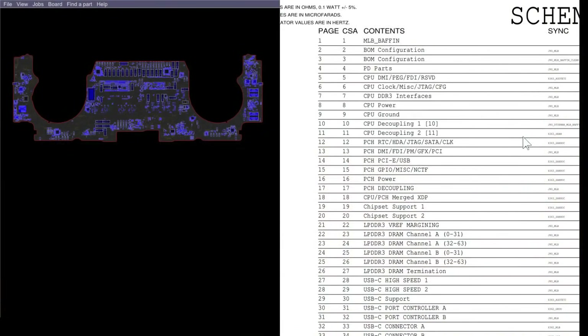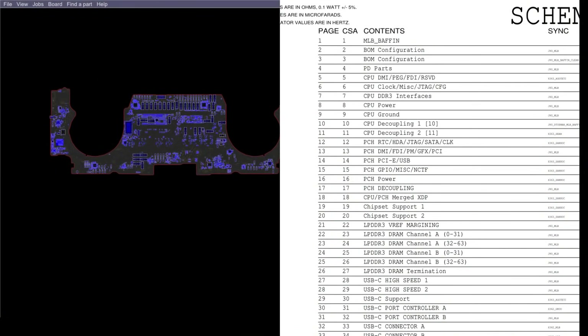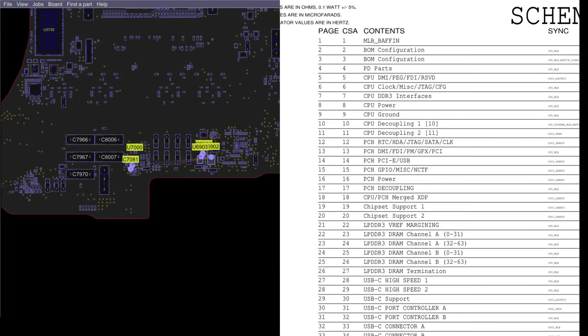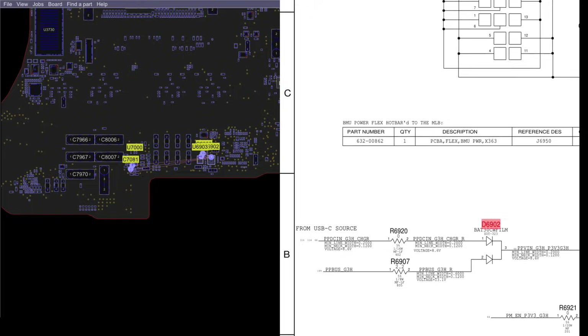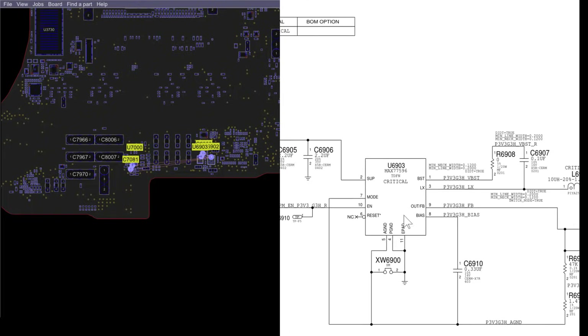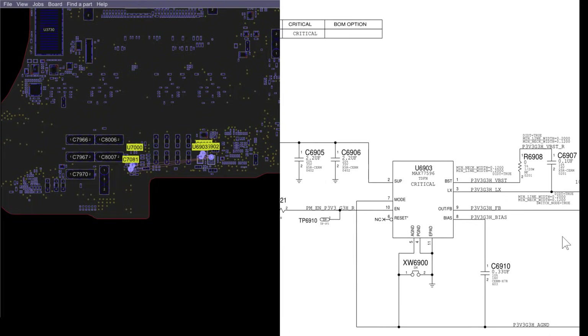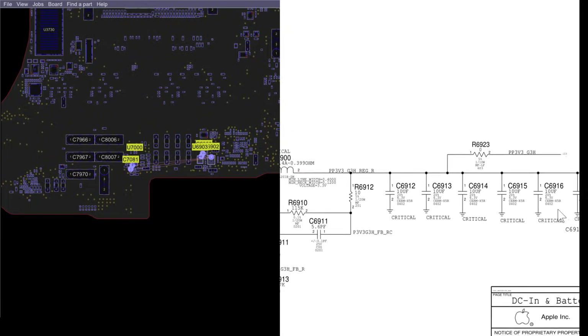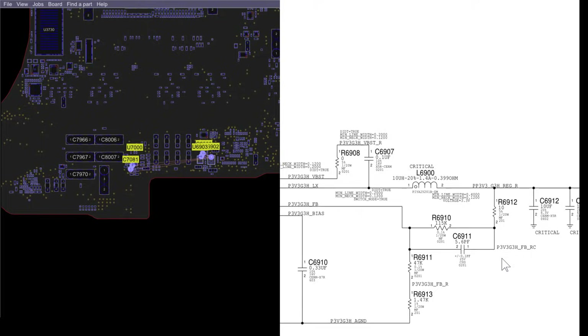I'm going to get the schematic and board view on screen. The first thing we're going to do is take a look at the PP3V3_G3H area. This is where PP3V3_G3H is going to be created. Before I blame the chip or anything, let's actually see if it's creating PP3V3_G3H. We're going to look on L8 and 6900 over there and see what we're getting.